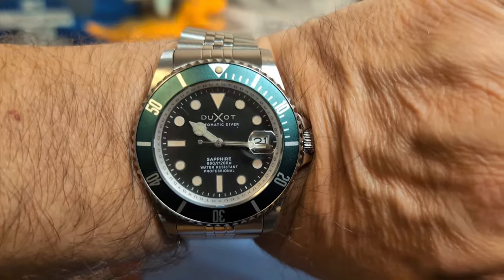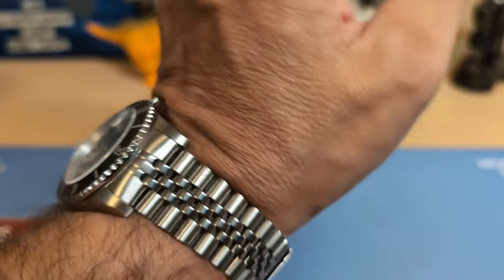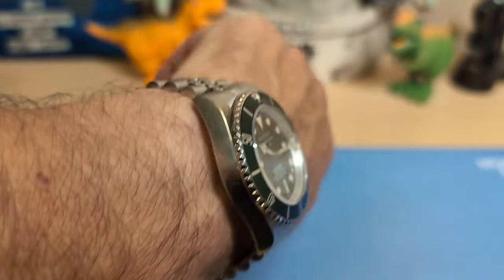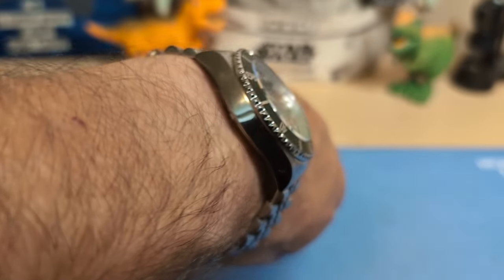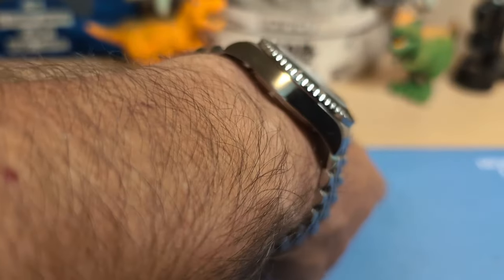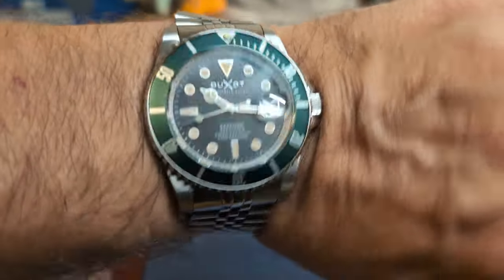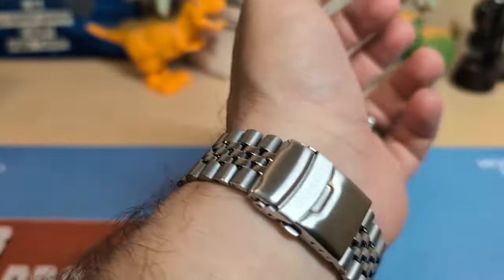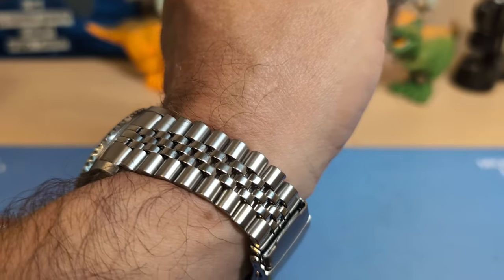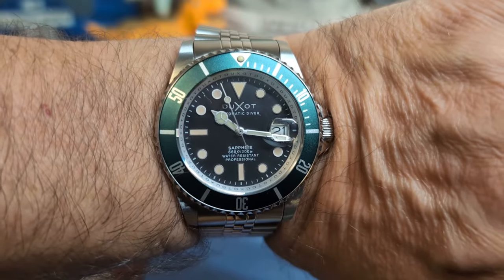Here's the watch on my seven-and-a-half inch wrist — it looks nice and wears nicely. Even though the J-style bracelet is super flexible, it is super comfortable and really contours to the wrist. It's a bit chunky but sits nice and flat because of the way the lugs curve down. I removed four links to fit my seven-and-a-half inch wrist; these links are small so four links is about three-quarters of an inch, making eight-and-a-quarter inches about the maximum without needing extra links.